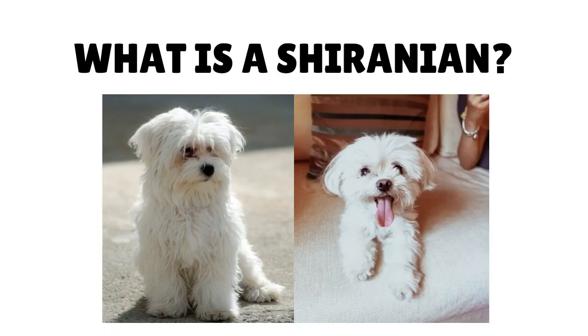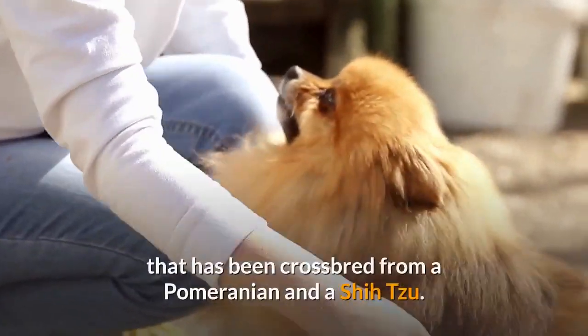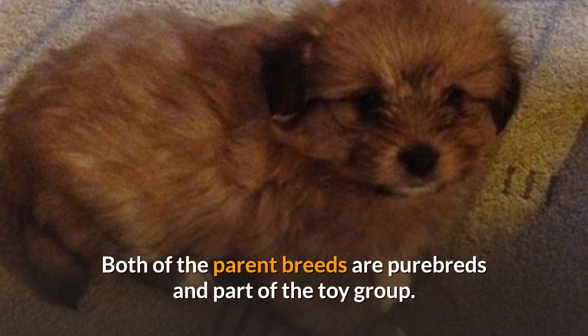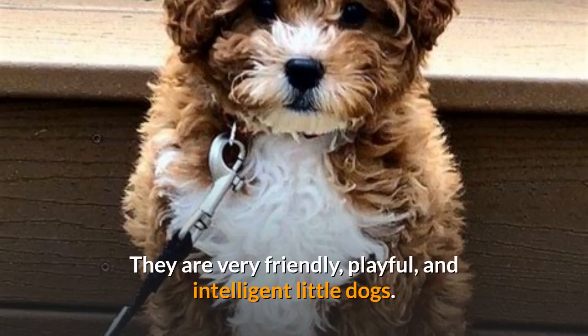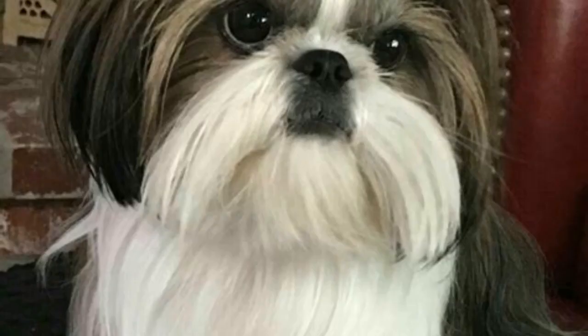The Sheranian, also known as a She-Pom or Pom-Tzu, is a hybrid designer breed that has been crossbred from a Pomeranian and a Shih Tzu. Both of the parent breeds are purebreds and part of the toy group. People love this hybrid breed because of how small and cute the dogs come out to be. They are very friendly, playful, and intelligent little dogs. Since they are a mix between two breeds, they can look rather different based on what genetics they receive from each parent. You will not find a bunch of Sheranians looking completely like each other.